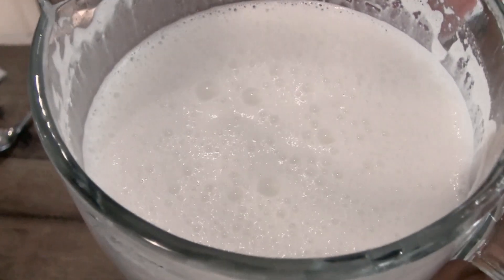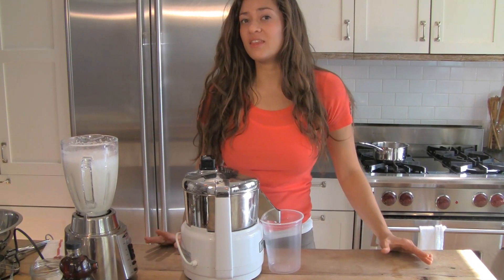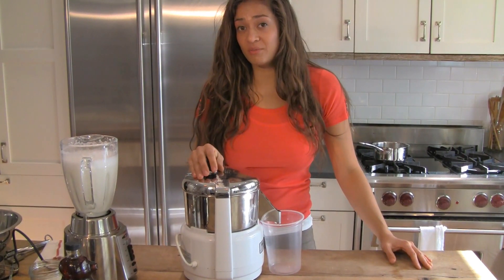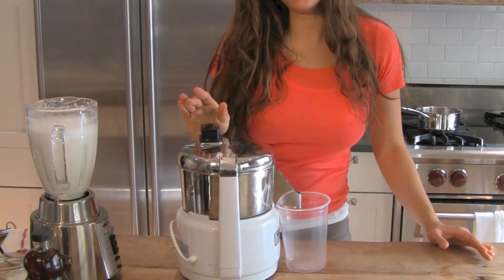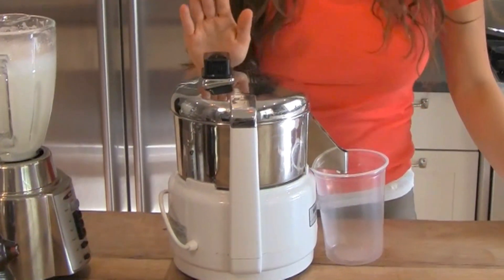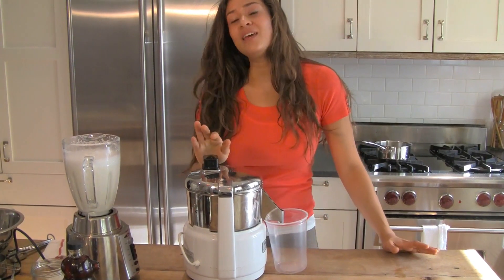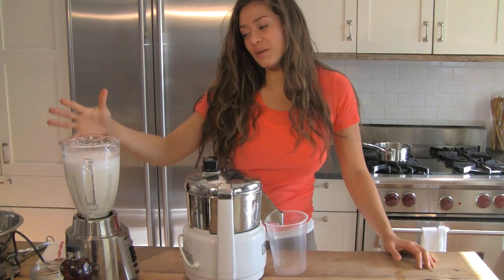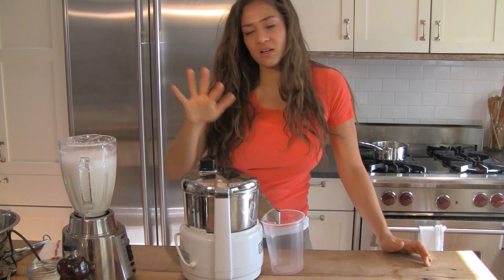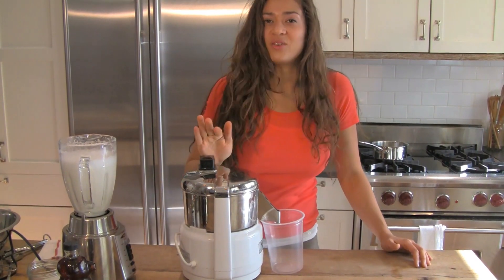I love the way it gets all frothy on the top. My trick for the express way to make almond milk is to run it through my juicer. If you're the kind of person who has the patience to make almond milk from scratch, you probably also have a juicer. If you don't, you can strain it through a cheesecloth or a fine mesh sieve — but you can't beat the juicer. It's the quickest way and you'll have almond milk right away.